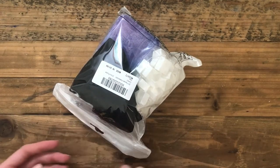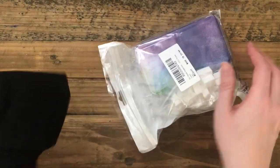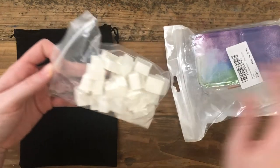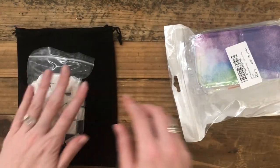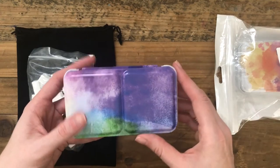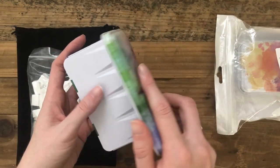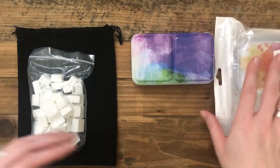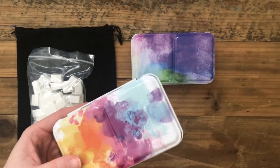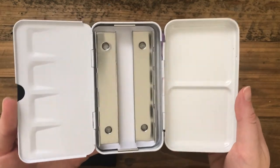I also ordered a palette to put these paints in. I got this set off Amazon — I think it was about $15. It came with a pouch, which I actually used to hold my pans that I wasn't using, plus 50 full pans, 50 half pans, and two tin palettes. For $15 it's actually a pretty good deal. I haven't really noticed a difference in quality between an expensive tin and an inexpensive tin.